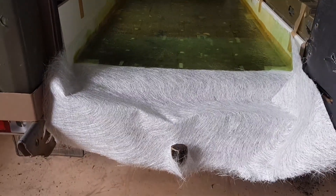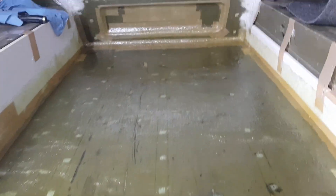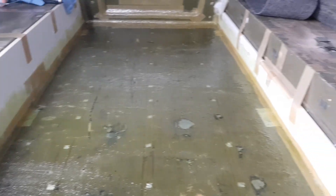The first process of the battery box is done. That bottom bit is all wetted out. Wait for it to dry, then pull it out, put it back in and do the rest.